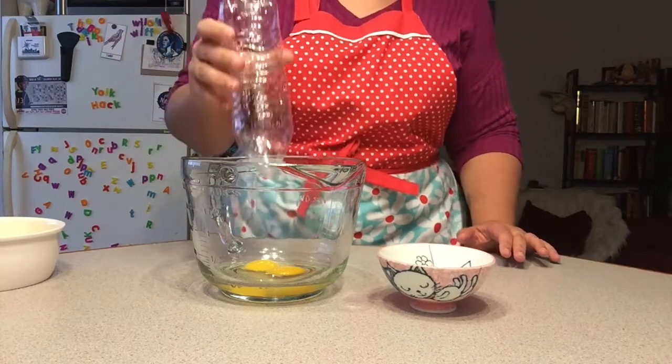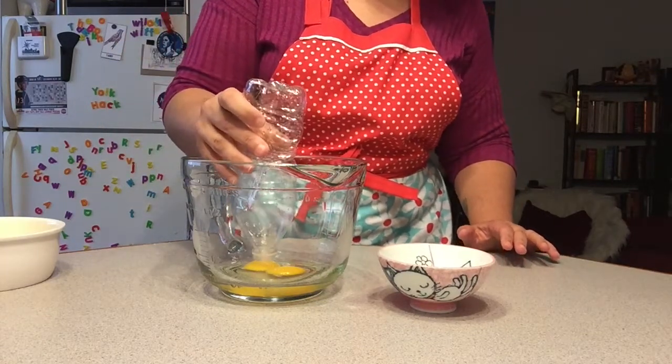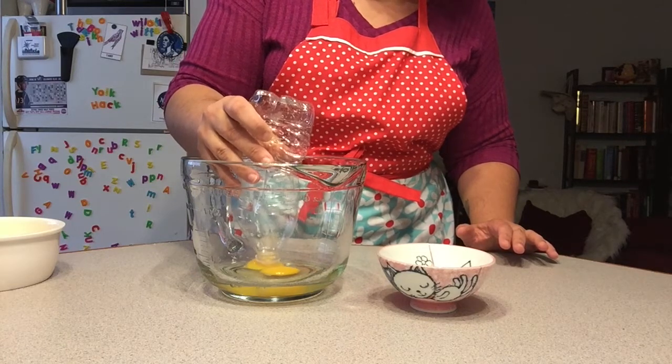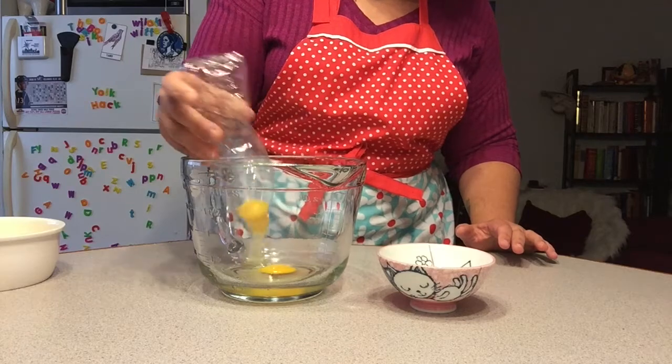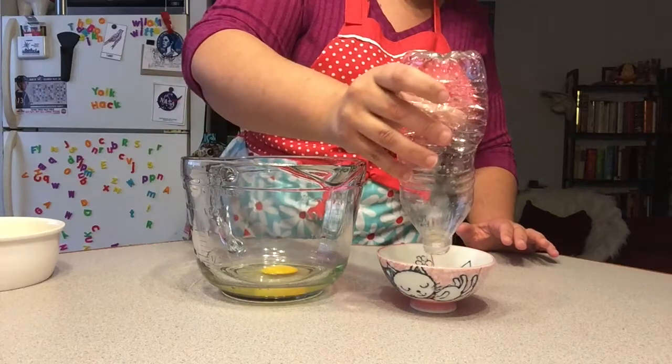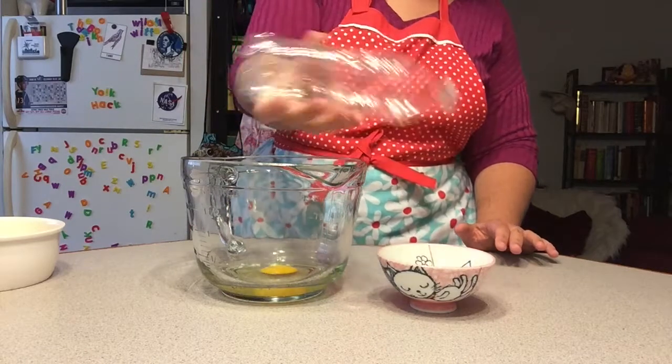There's a little water still in the bottle. Let me squeeze the bottle, put it up against the egg yolk, and it should suck it right in. Oh, there it goes — a little bit of yolk. There we go, it goes right into the bottle.